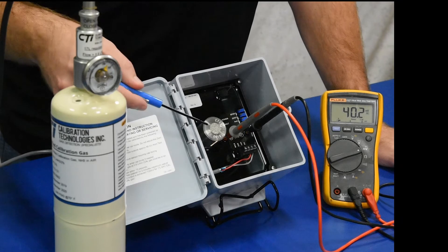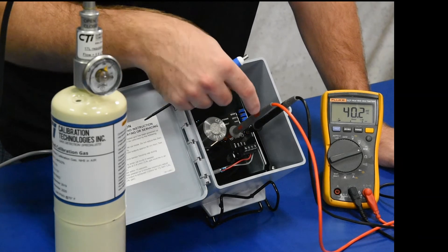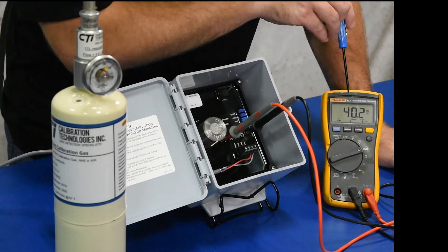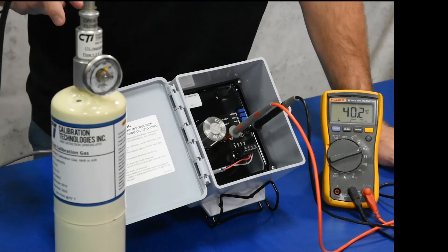Here we have the GGNH3 2% all set up and ready for calibration. We have our test leads on, measuring in millivolts DC on our multimeter, and we have our calibration gas in 2% ammonia for a full-scale calibration.